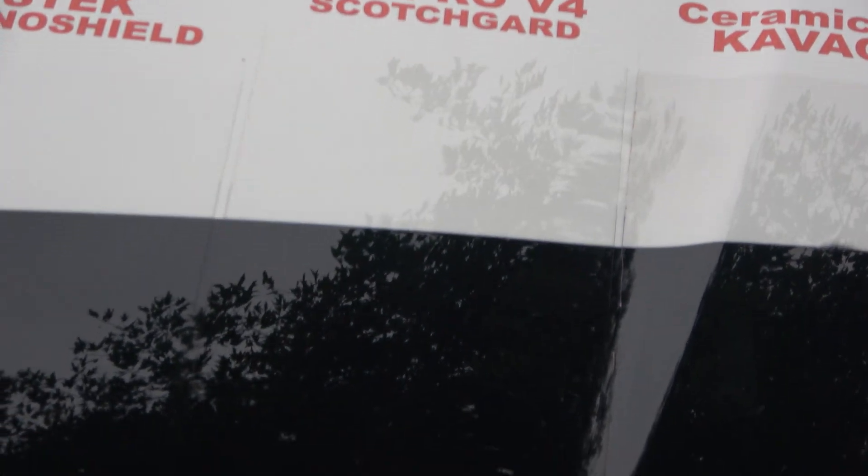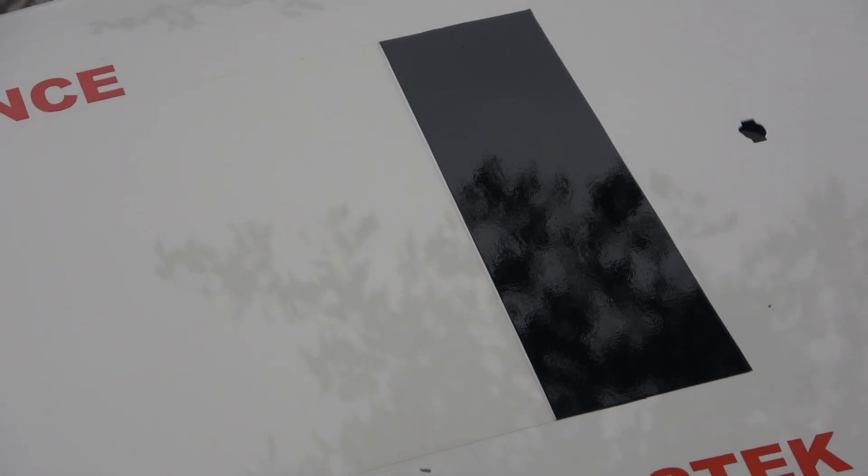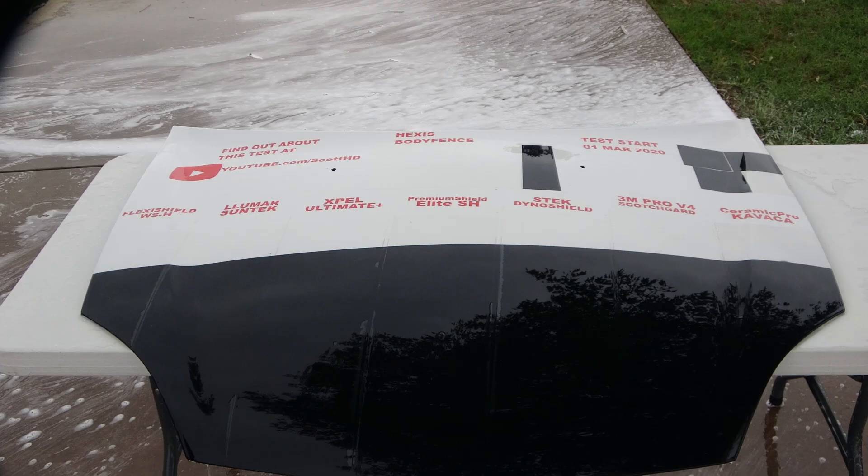3M is nearly as clear, and Ceramic Pro has a slight orange peel to it. Hex is not really a fair fight since we put black vinyl underneath it, so you have to ignore the orange peel on that — but it is a clear film and we don't see any issues there. So there's your update — thanks for watching, make sure you're subscribed, see you soon.